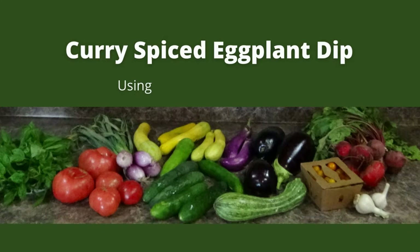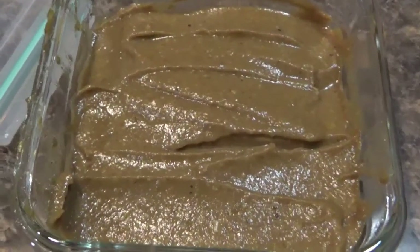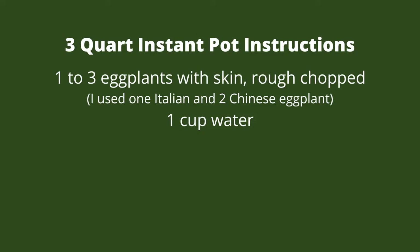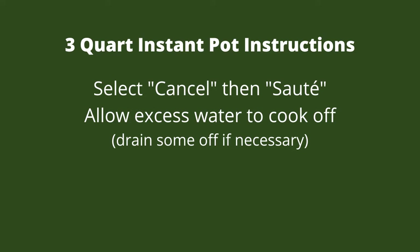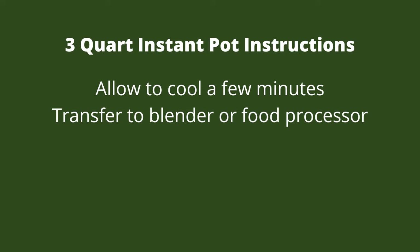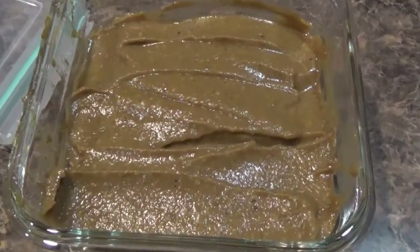I don't use eggplant all that much, and everything I end up making does not end up being very beautiful. When you cook eggplant it turns kind of a brown color, so this dip ended up being a little brown — but it doesn't matter what it looks like, it's still going to taste delicious. I cooked the eggplant in my Instant Pot, five minutes on high pressure with a little bit of water. After it was done, I released the pressure, turned on the sauté function, let some water evaporate, then cooked some garlic cloves and threw in curry powder, onion powder, and a little black pepper. After it cooled, I blended it in my food processor with a little tahini and the zest and juice of two limes. I'll put all the exact amounts in a recipe in the blog post linked in the description.